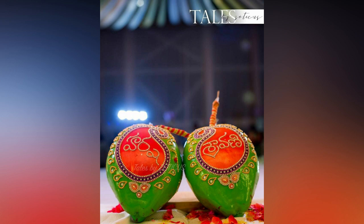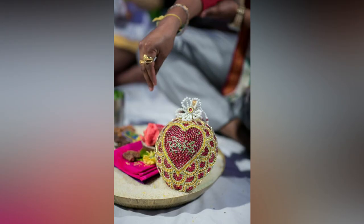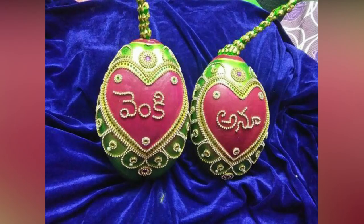Also, nowadays Cobbari Bondam recreated with embroidery work is trending. You can see in these designs. You can try it yourself or order from a wedding supplier. Check out for inspiration.